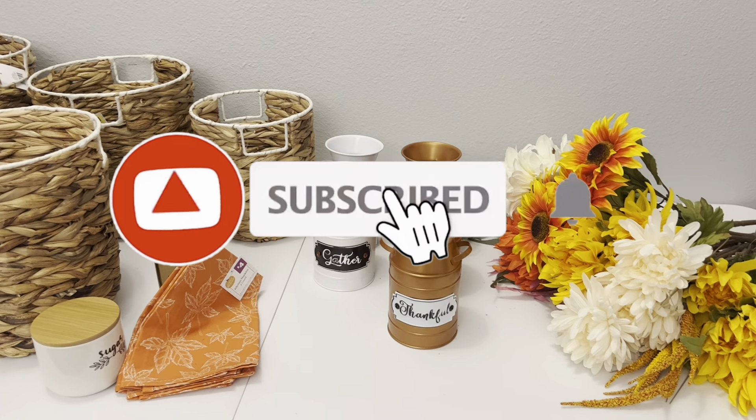If you like this video, go ahead and give me a thumbs up. Don't forget to hit that subscribe button and click the notification bell so you'll be notified every time I upload a video. I wish you guys a wonderful day and I will catch y'all in the next one!